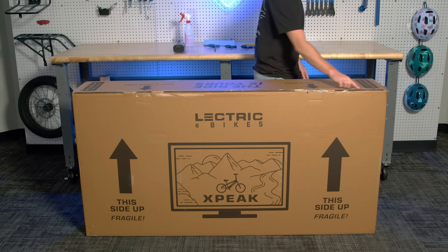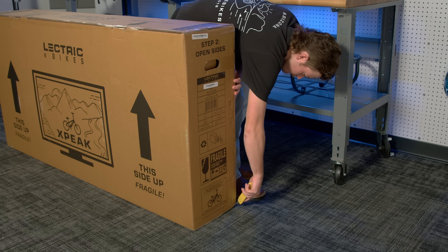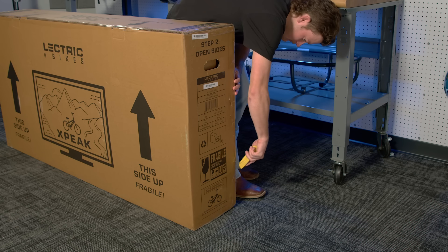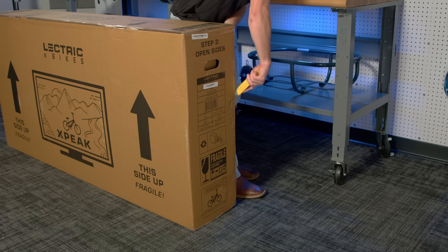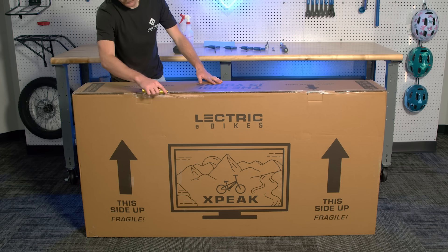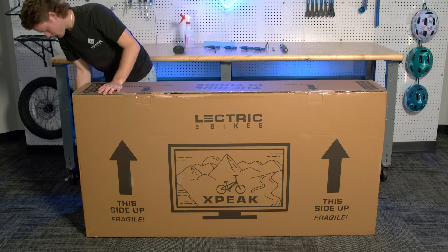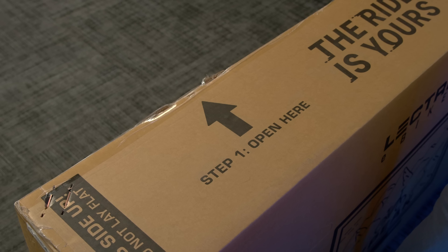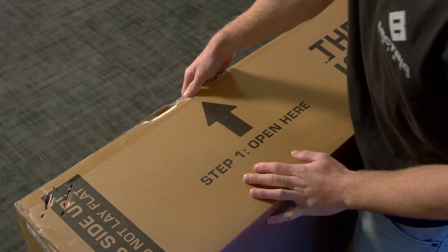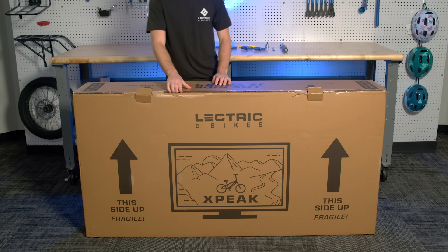you will see tape on the top and down both sides. Use the box cutter to cut all this tape. Also, be careful while you are cutting, as there may also be staples holding the box flaps together. Once the tape is cut, you can move on to pulling the flaps apart. It is printed on the box with steps to help you know which order to unfold the box. Following step 1, you can pull the top flap up by pulling on the two tabs on either side of the box.